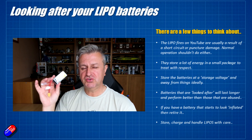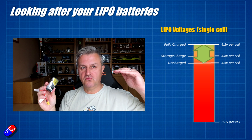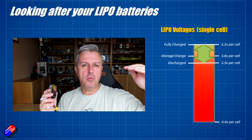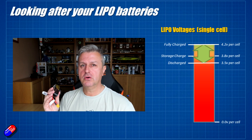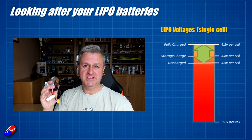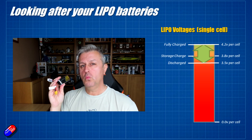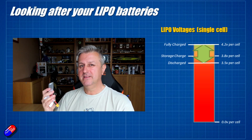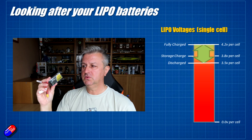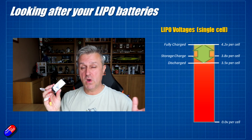A LiPo battery might be different from other batteries you've used. The LiPo battery has a really flat discharge curve. When each of the cells inside a battery is fully charged, they're at 4.2 volts per cell. You will hear of high voltage packs that go to 4.35 volts per cell, but that'll clearly say so on the pack. But 99% of the time, if you buy a pack, you're going to get a standard LiPo pack where each cell is 4.2 volts.